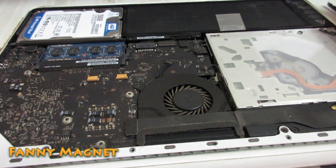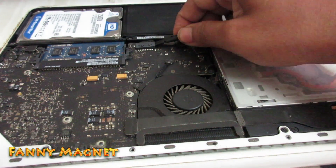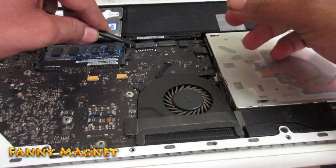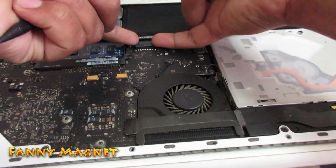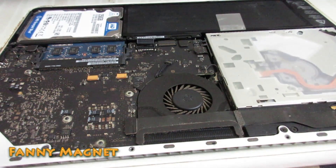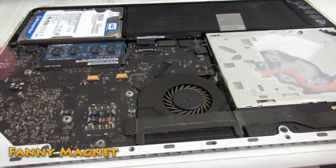The very first step you have to do is disconnect the battery. And here is the fan — you have to remove this fan and clean it up.